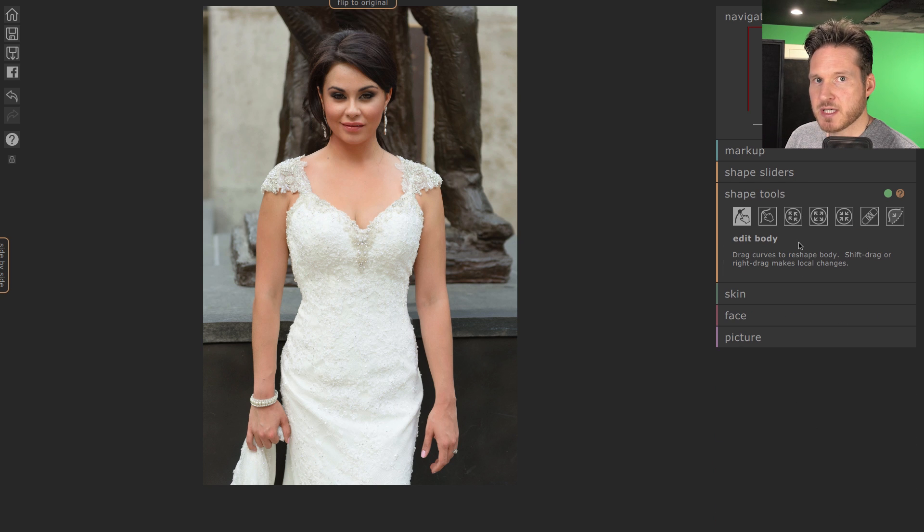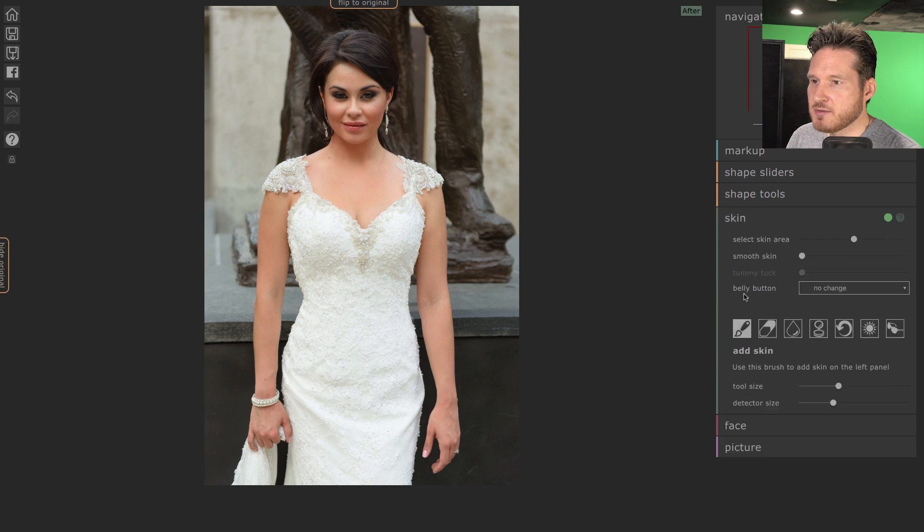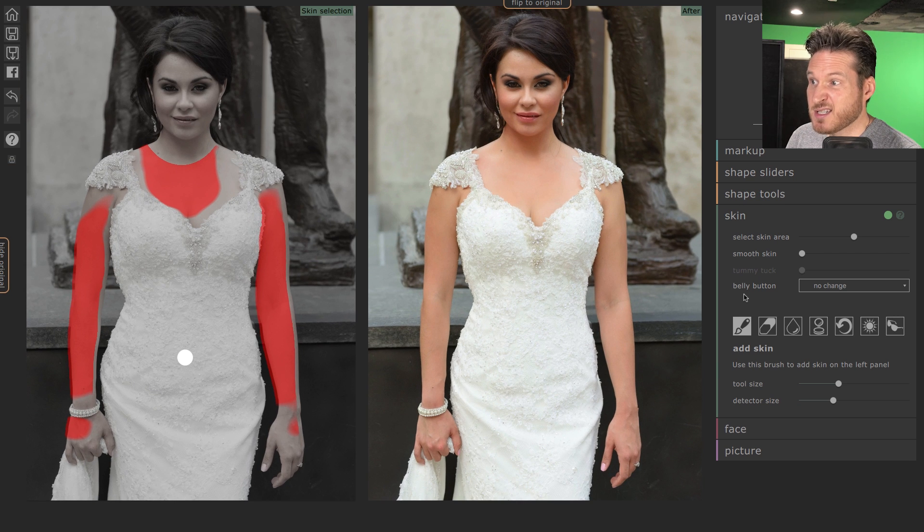You can also lengthen the legs with the leg length slider. This is also where you can go back and readjust the outlines you've done. For the most part I think we did a fairly good job. Let's go into Skin — this is almost the same as the skin smoothing used in the previous Portrait Pro episode, but we'll use it here for demonstration purposes.